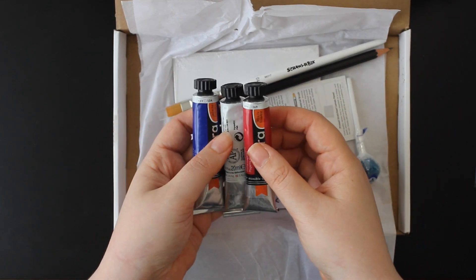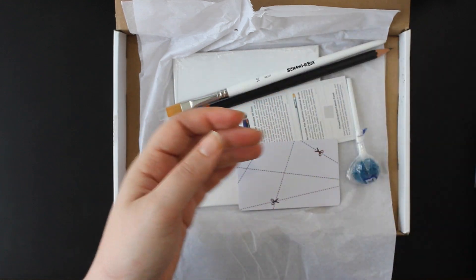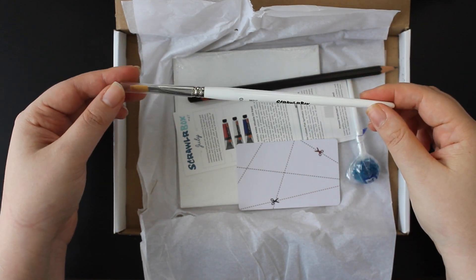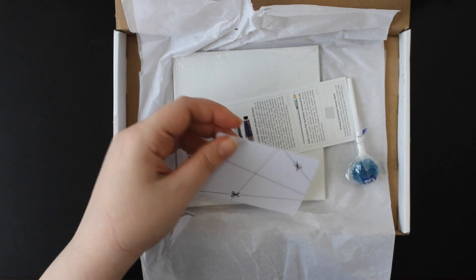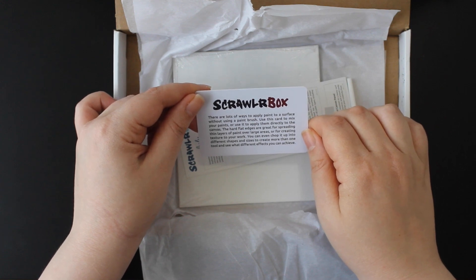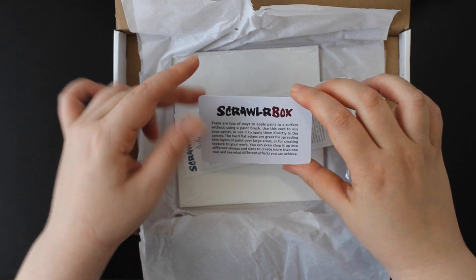We're just missing a primary yellow, I suppose, for a mixing triad. But I suppose this month we'll just do things without a purple. There's a Scroller Box branded brush — it's flat, number 10. A 2B Derwent pencil so we can sketch. And a card: there are lots of ways to apply paint to a surface without using a paintbrush. Use this card to mix your paints or apply them directly to the canvas. The hard flat edges are great for spreading thin layers of paint over large areas or creating texture. You can even chop it into different shapes and sizes to create more than one tool.